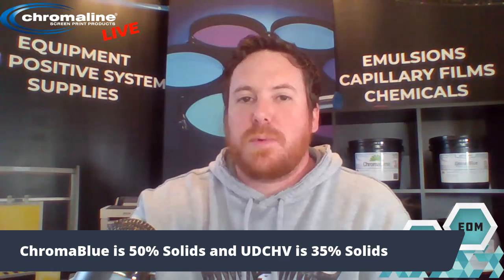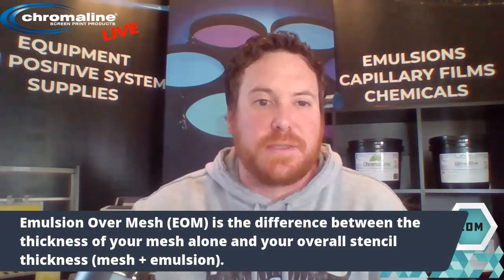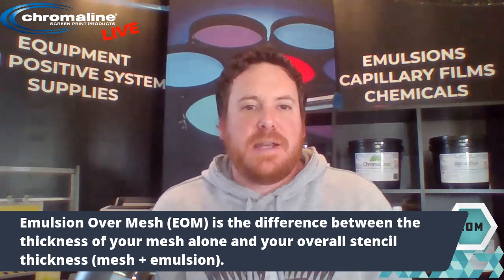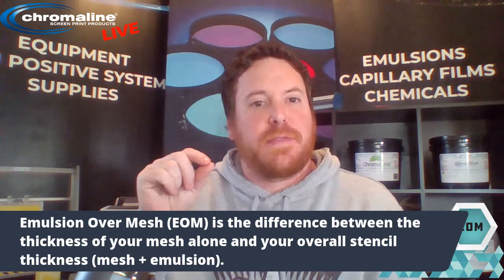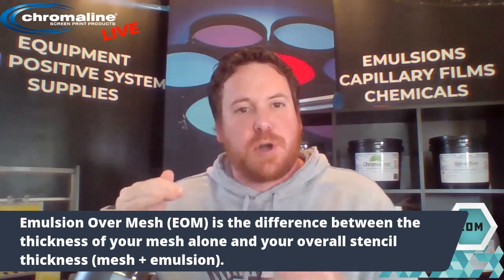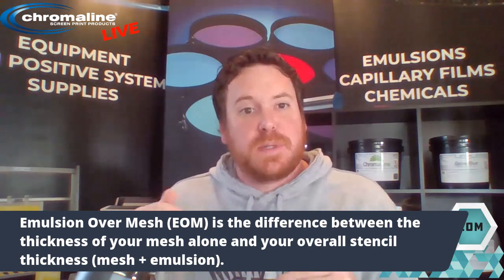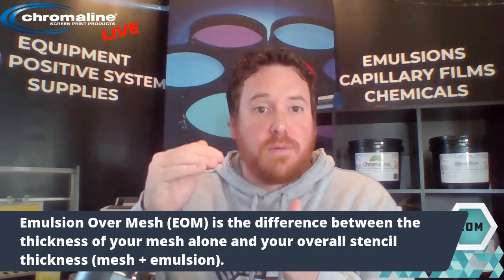When we're talking about stencil thickness, we're always looking for that sweet spot — that 10 to 20% range of EOM. EOM stands for emulsion over mesh — that's your stencil thickness. To find your emulsion over mesh, you measure the thickness of the mesh itself, then you measure the thickness of the mesh plus emulsion and subtract the two. The difference between those two is your stencil thickness, which is the emulsion over the mesh.